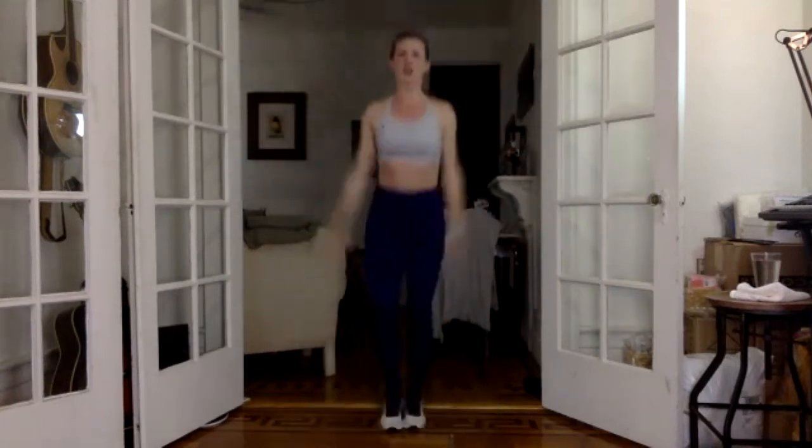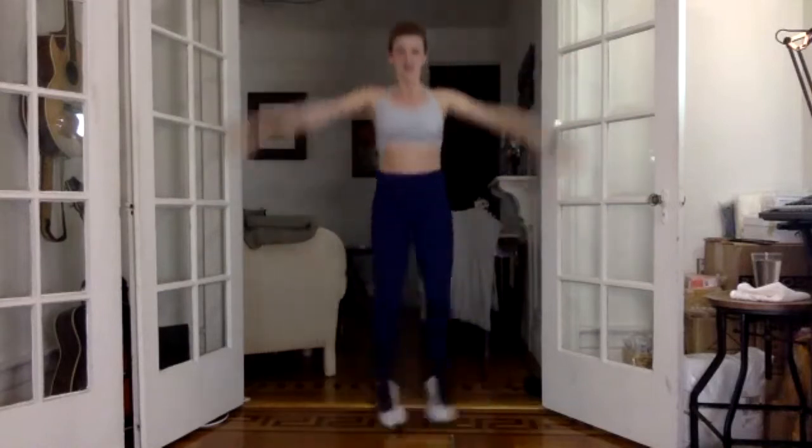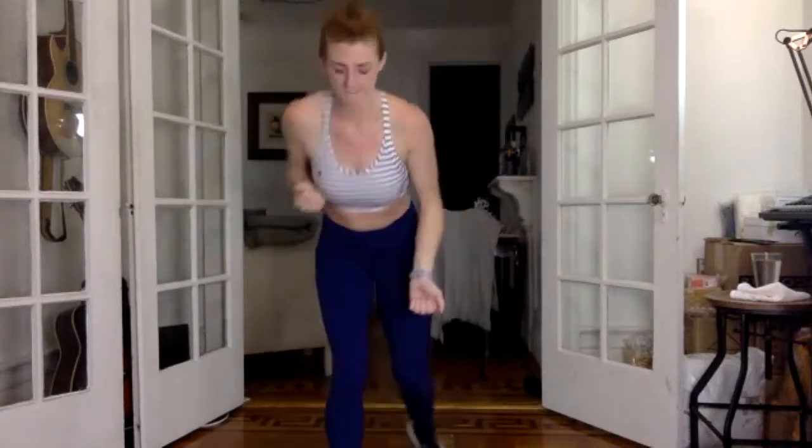Finish with your jumping jacks — last little burst of cardio. Two more, reach your arms as wide as they can get, full wingspan today. Change your arms, big lift up. If you're not jumping, tap it out. Alternate out, then up, out, then up. And we rest.